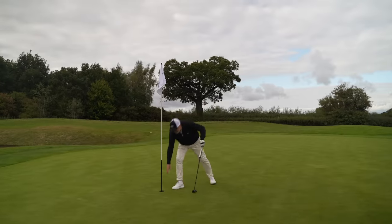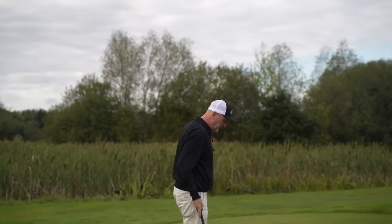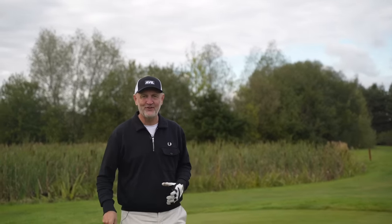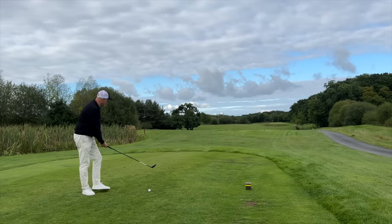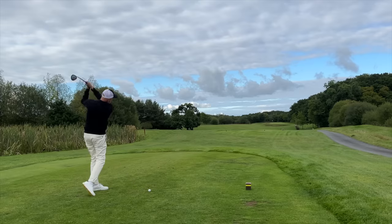Thank god for the putter — we make par. We're going to finish the video with one last shot, which is always a bit dangerous. The summary is: this video started as a seven versus nine wood comparison but it's about much more than that. It's about making sure whatever clubs are in your bag cover different yardages and aren't all covering the same distance. Particularly at the top end of the bag, I'll be dropping a couple of clubs and the nine wood will be going in.